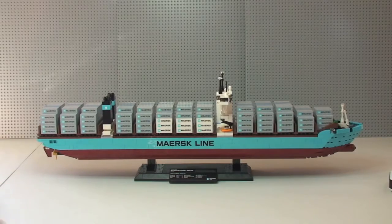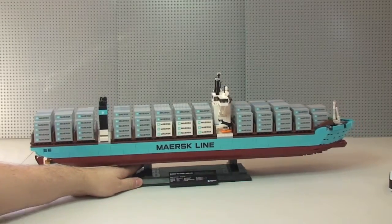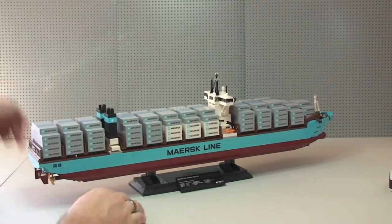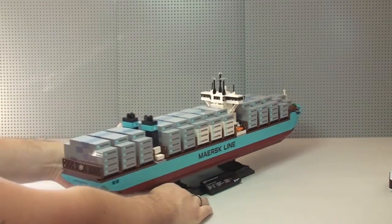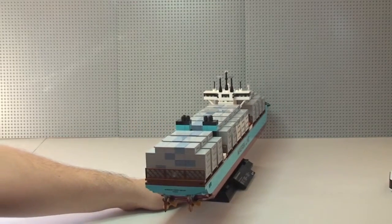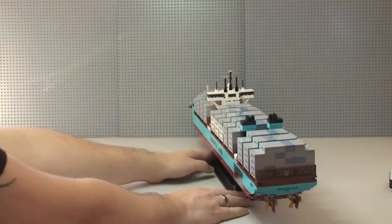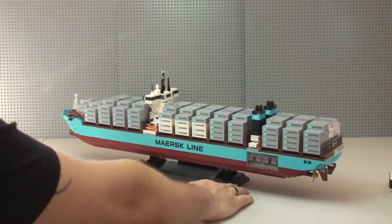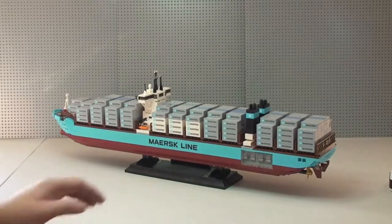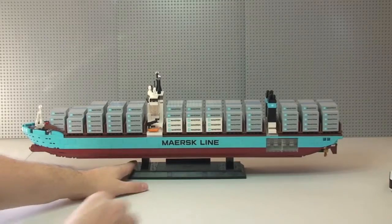First I'm going to give this a bit of a 360 spin on my table here. It's on the stand, as you can see, and it does come off the stand. There's a look at it from the other side.